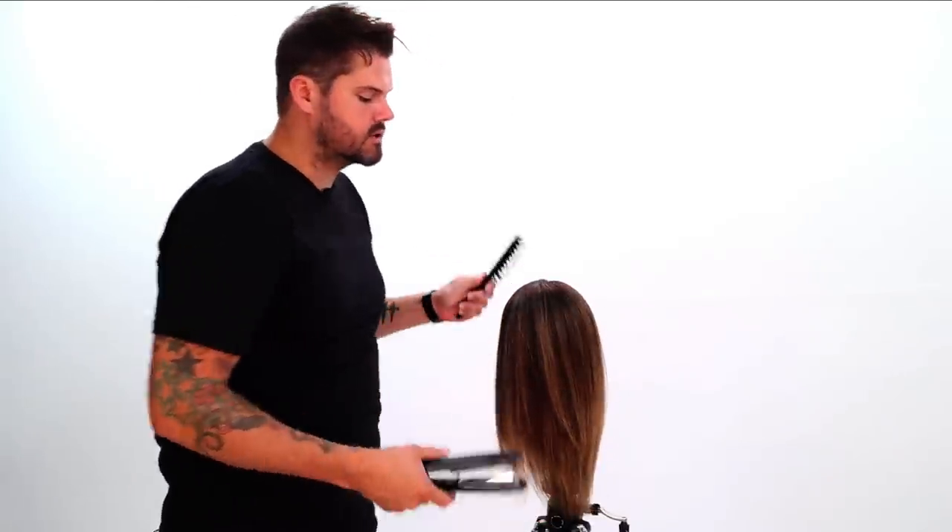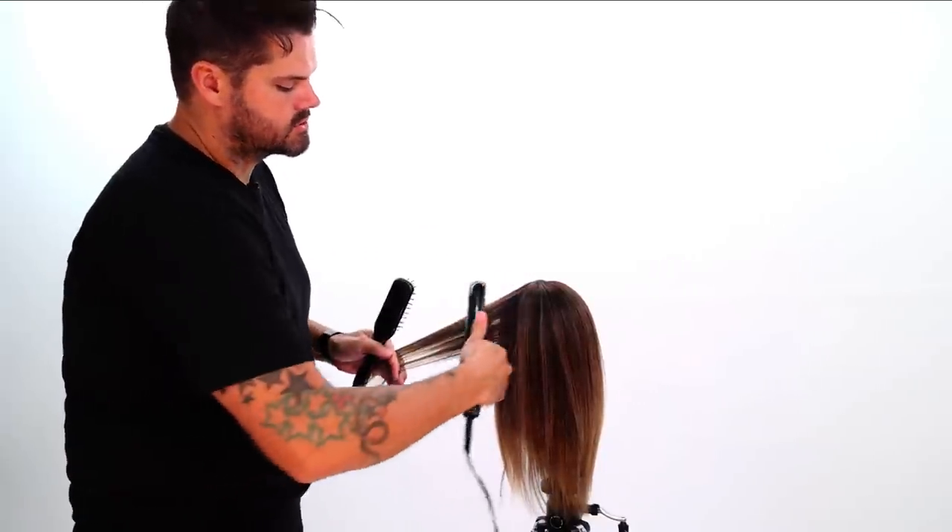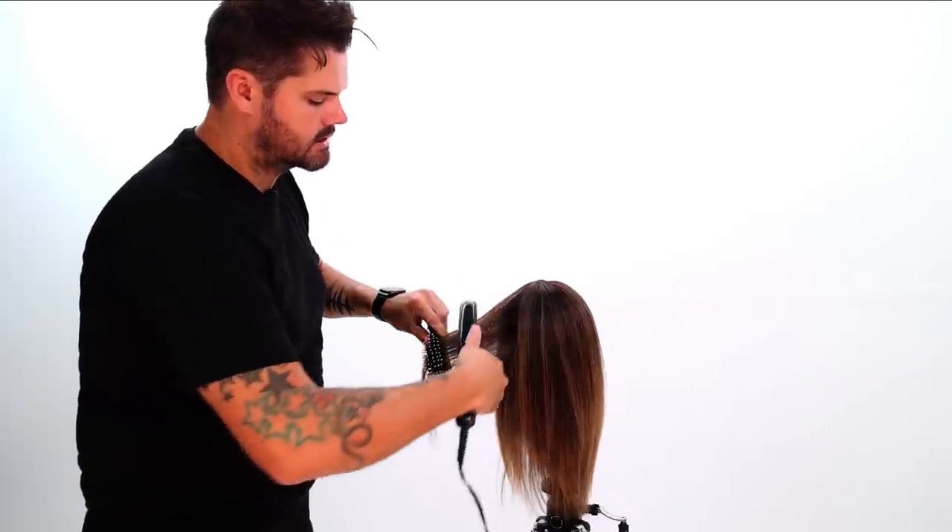If you have curly hair and they're going to wear it curly, then cut it curly. If you have straighter hair and they're going to wear it in more of a straight fashion, then cut it straight.